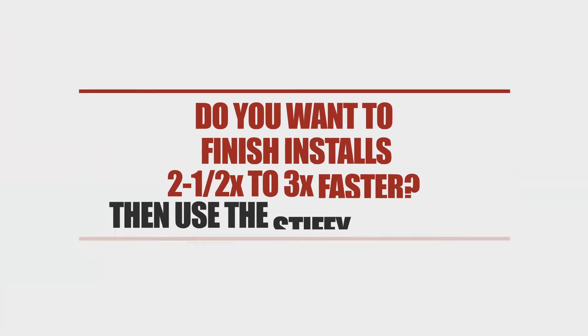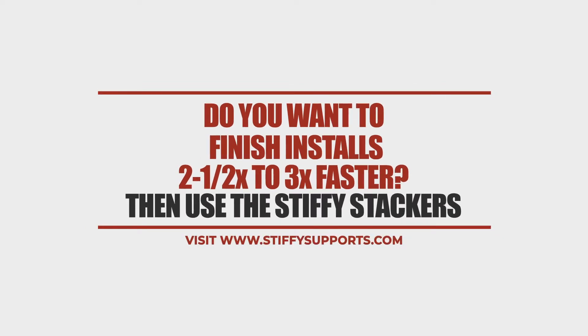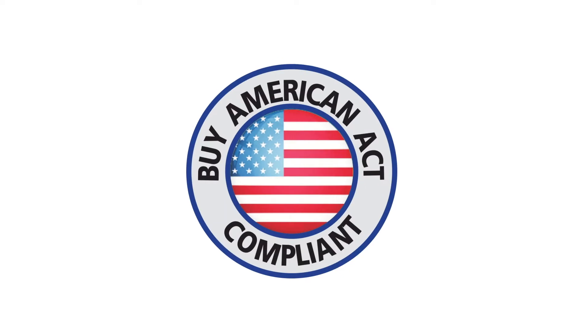If you want to finish the job faster, the only option is the Stiffy Stacker. All Stiffy products are UL listed and ADA compliant.